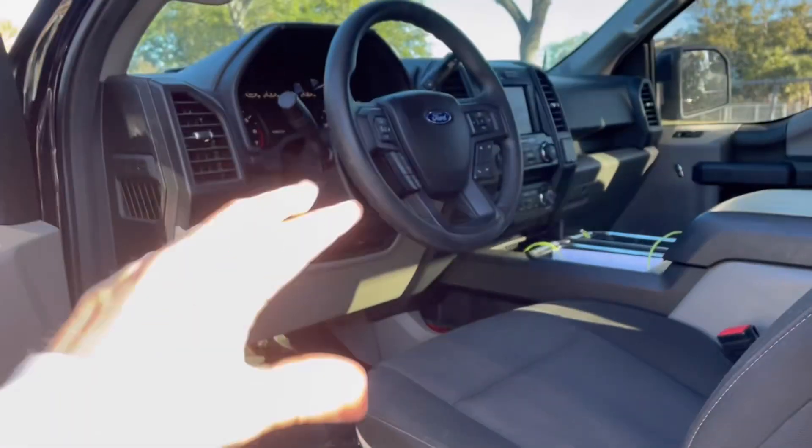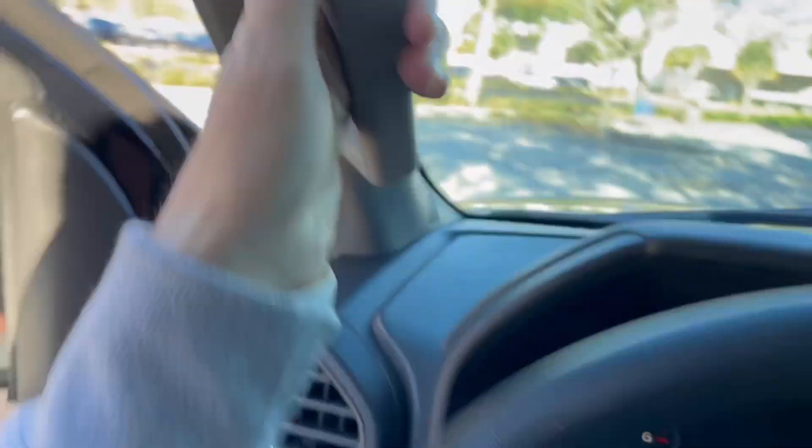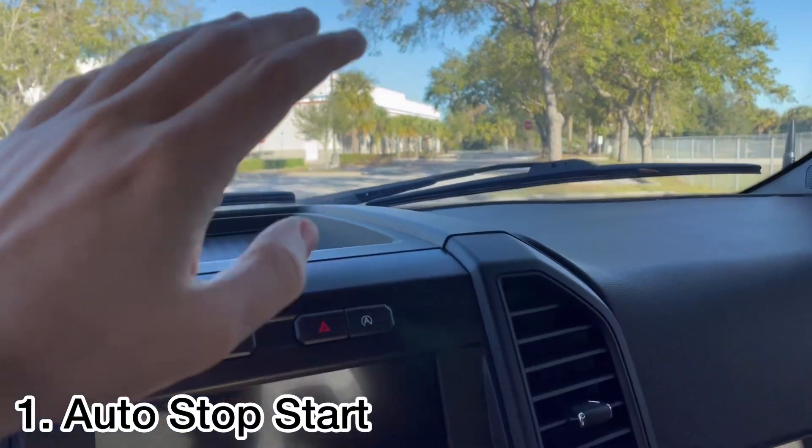The first thing that absolutely gets me is the auto stop/start. For those who don't know, auto stop/start is when your car or truck comes to a full stop and the engine turns off — it's supposed to save gas. But I hate when I'm driving, the car turns off, and I have to step on the gas again for it to turn back on. It's really embarrassing when I'm at a stop sign and my truck turns off and back on when I move, and people are like, 'Did he just stall?'